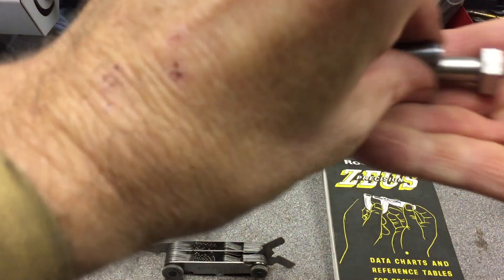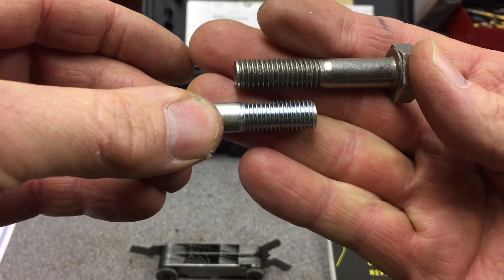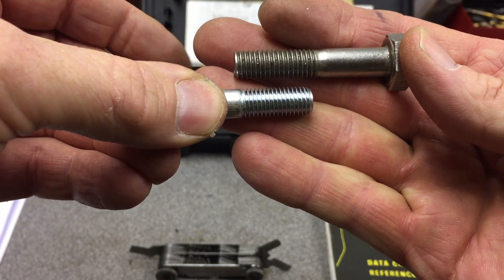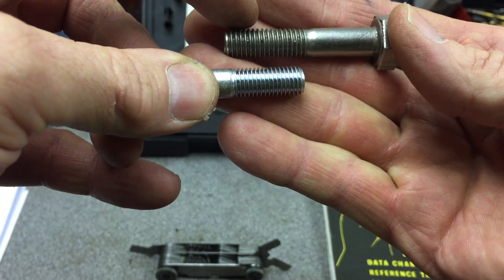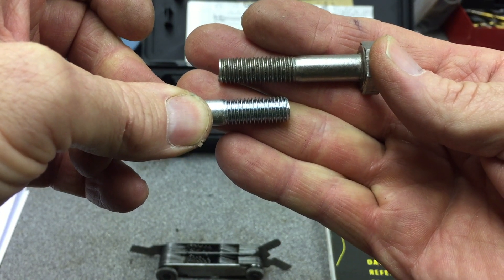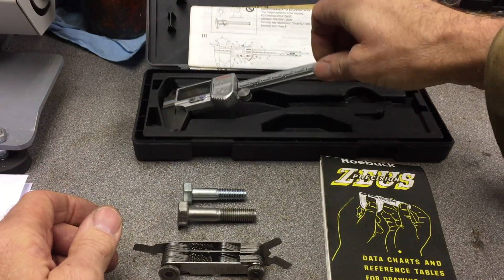Here I've got two bolts just to show you the difference between angles. The top one is metric and the bottom one is imperial, and you can just see the difference in sharpness between them — the imperial at the bottom and the metric at the top. This is your 60-degree thread and this is your 55-degree, so even a visual glance can give you a clue to what type of thread it is.